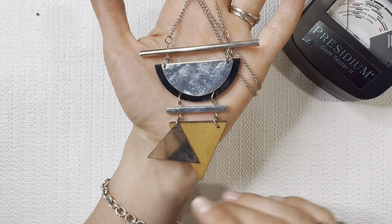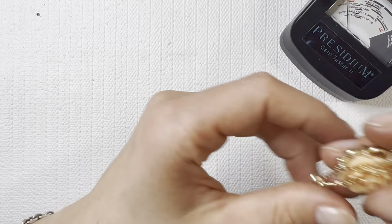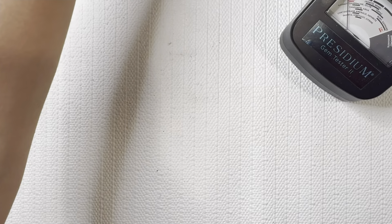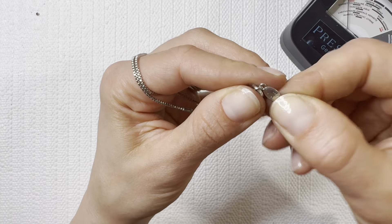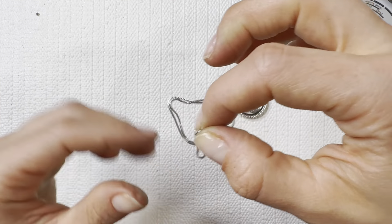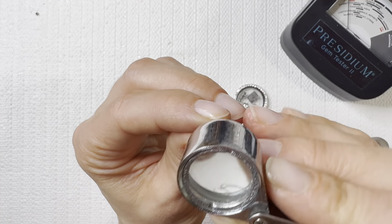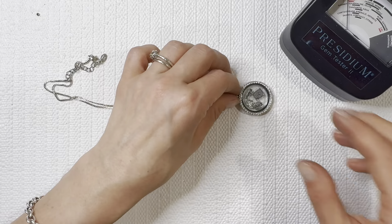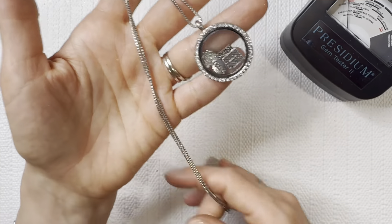I'll add this one to the lot — it's got that broken piece there. Plastic flower necklace for one dollar. Is this Origami Owl? Let's see — the Origami Owl ones sell very well. It says 'Adult Jewels' — faith and religion in there. Definitely gives me that Origami Owl look. I'll do this one for five dollars.